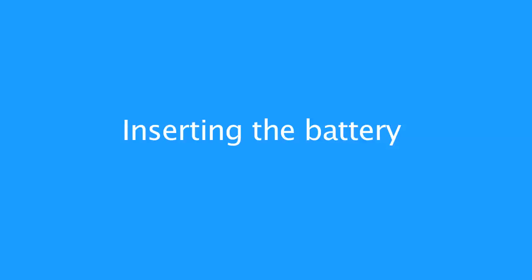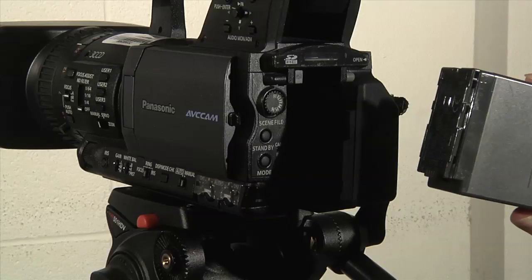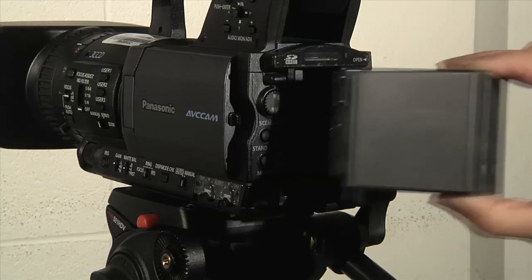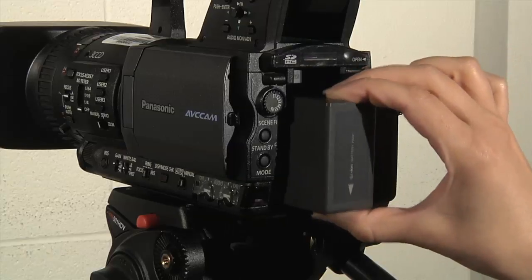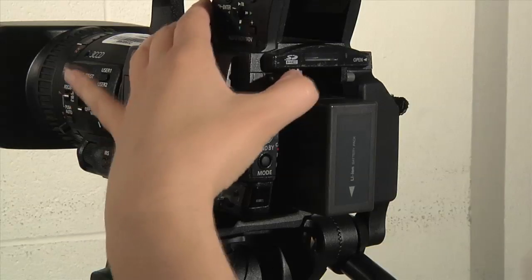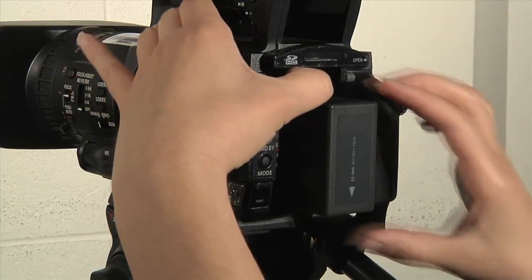Inserting the battery: to insert the battery, make sure the divots on the bottom of the battery are lined up with the teeth on the bottom back of the camera. Hold the battery flat to the back of the camera and then slide it down. To remove the battery, always use the battery release button.